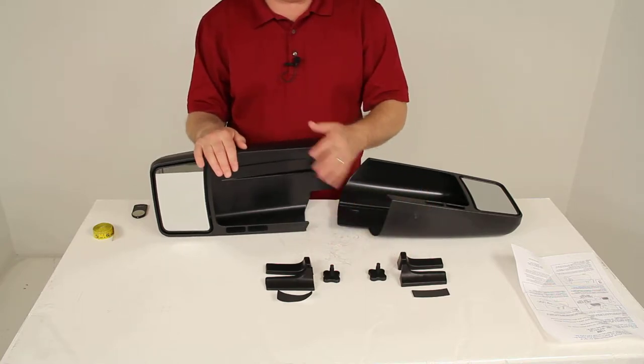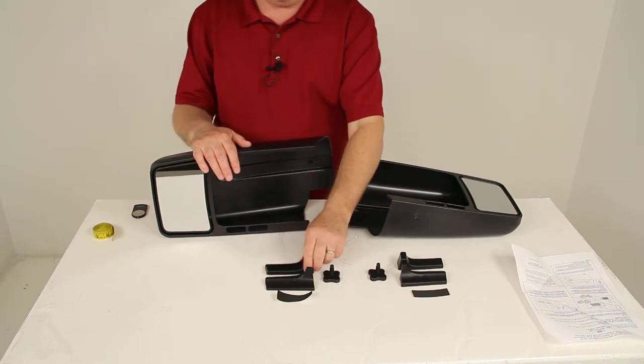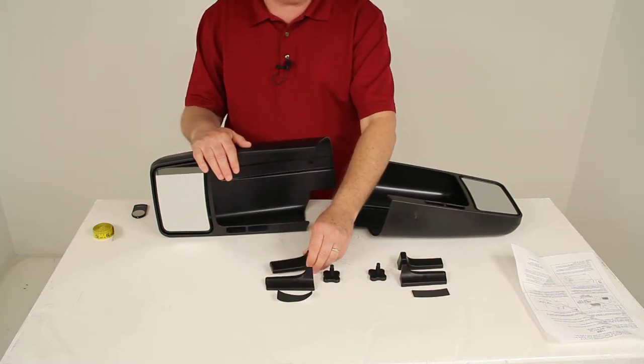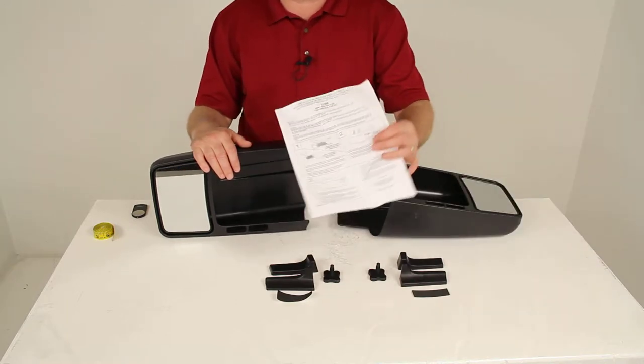There's no tools required — it's a tool-free installation. The parts are made of ABS and polypropylene plastic, and they do come with nicely illustrated instructions included.